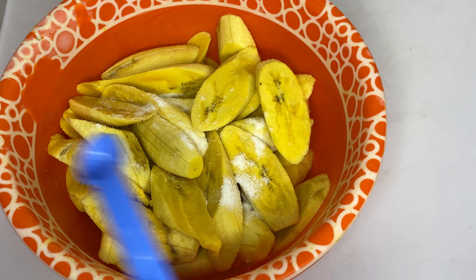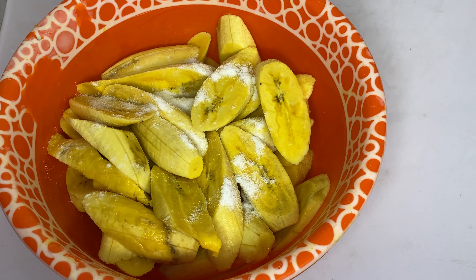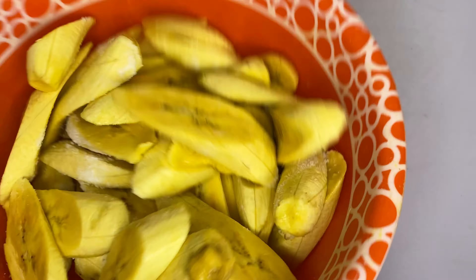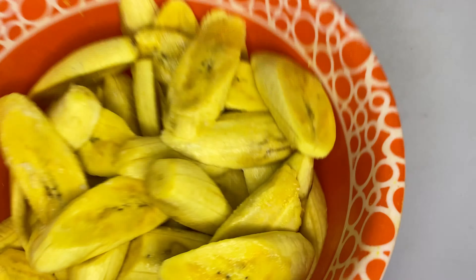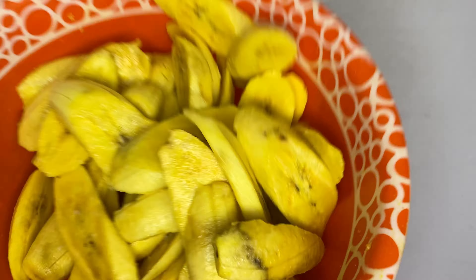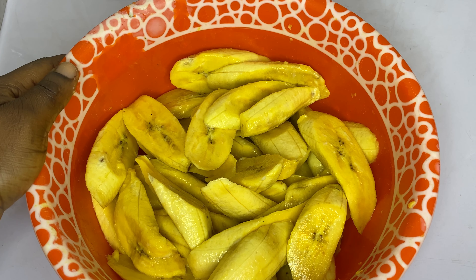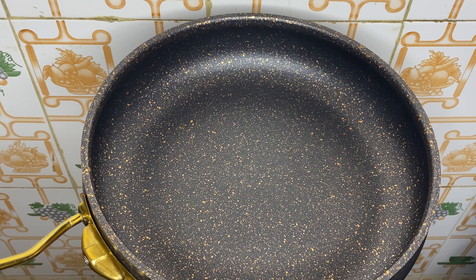I'll go ahead now to adding salt. Some people don't like adding salt to their plantain — are you one of them? I've seen people ask about that. The reason to add salt is that fried plantain is very sweet, so adding salt helps balance the sweetness. I'm just going to shake this to mix the salt in very well so it incorporates into all the plantain. And now it's ready to fry — I'll go ahead and heat up my vegetable oil.